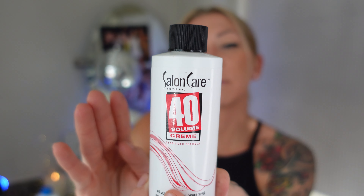40 volume will give you up to four levels of lift with high lift hair color, and most high lift colors recommend using 40. High lift colors look like regular hair color and come in a tube, but I believe they use a 1-to-2 ratio, whereas normal hair color is a 1-to-1 ratio — one ounce of color to one ounce of developer. Most high lift colors use one ounce of color to two ounces of developer at a very high strength, 30 to 40 volume.